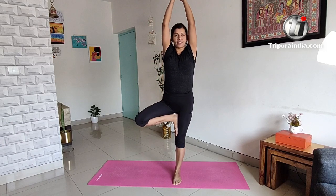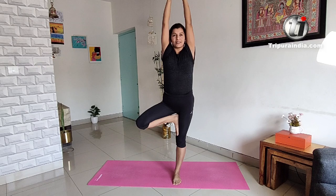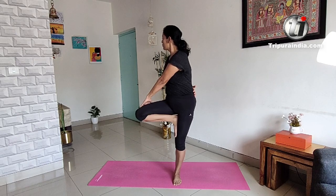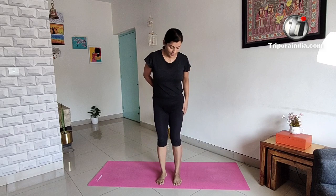5-5 counts. 5-4-3-2-1. 5-4-3-2-1. 5-4-3-2-1. One, another leg.